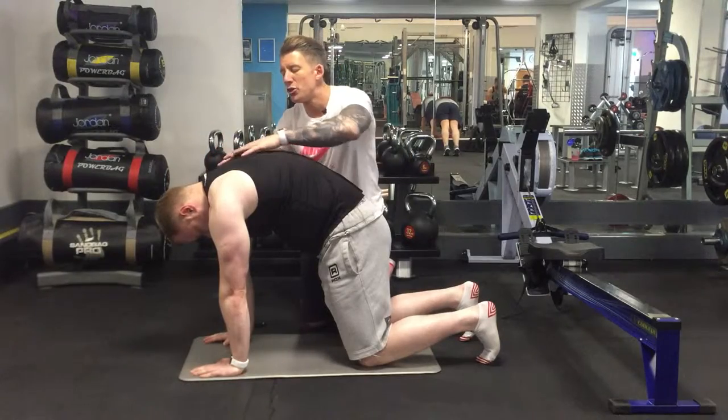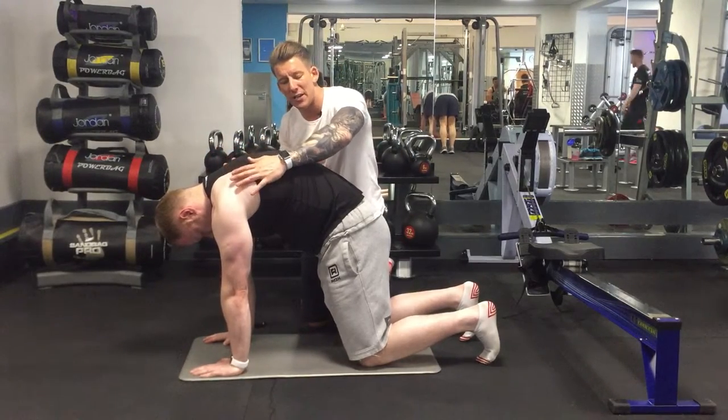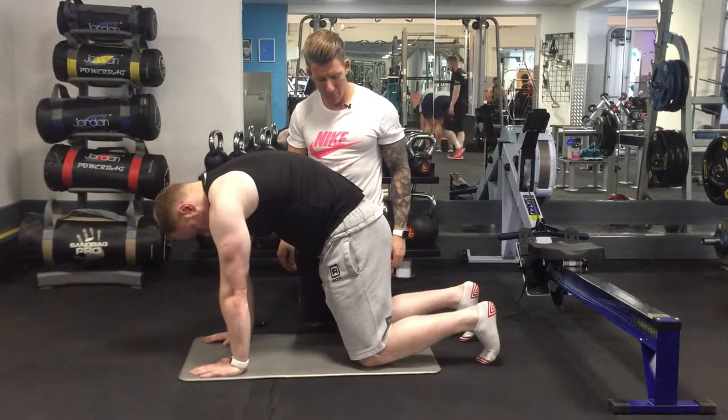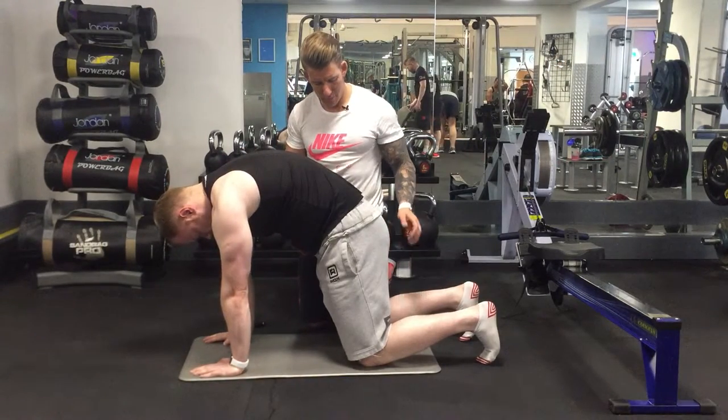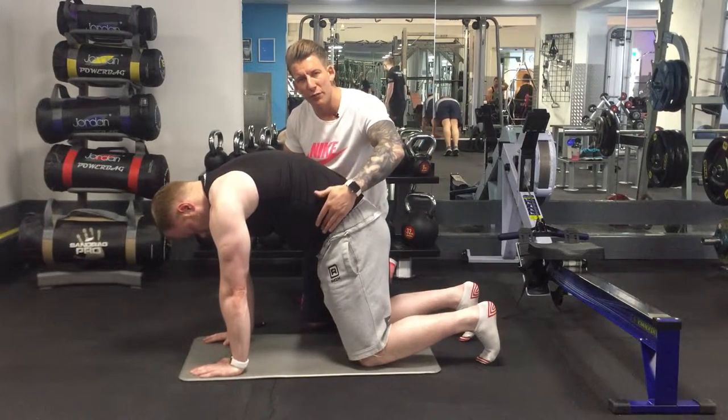When you inhale through your nose, you should feel air going into the back. You should feel yourself opening up through this end here, and you should feel a lot of core activation through here as you do it.